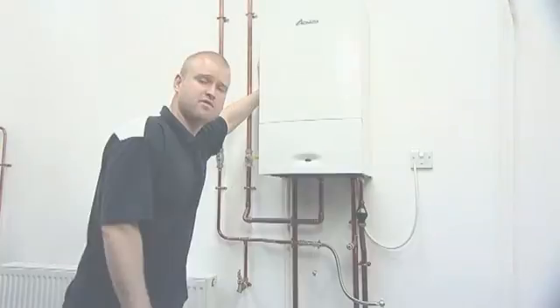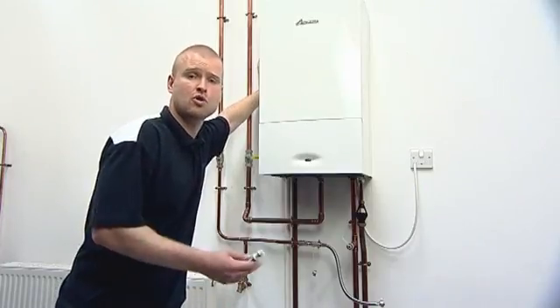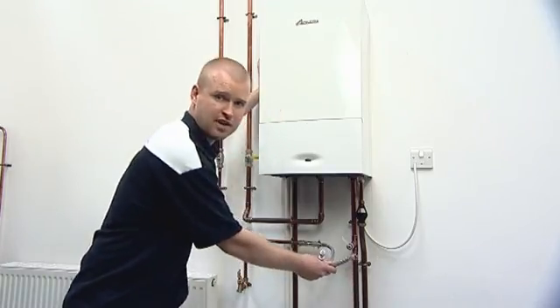There are two methods of topping up your system, dependent on the type of boiler that you own and also which option your installer may have chosen for you. The first is the internal filling key. The second is the external filling hose.